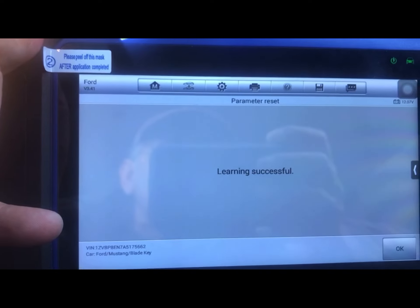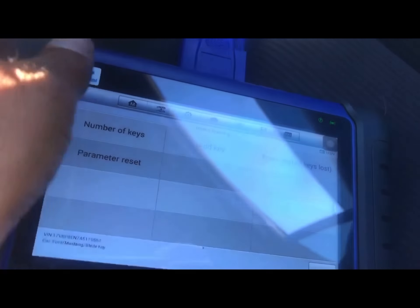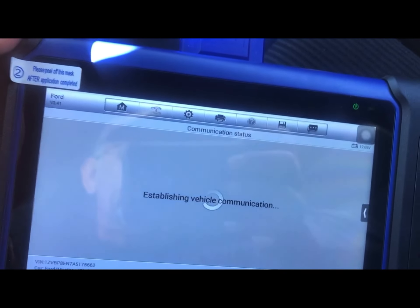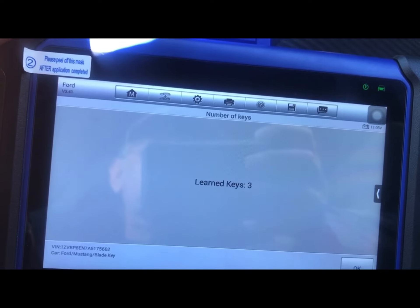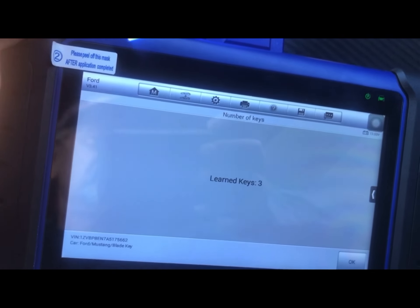OK — learning successful! Ya terminamos el parameter reset, pero de todas maneras hay que borrar y agregar las llaves.